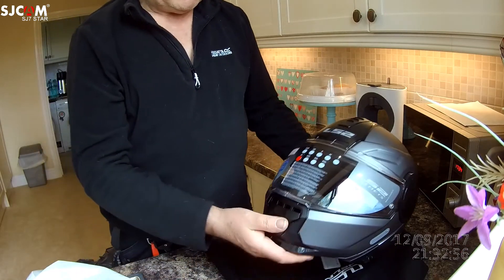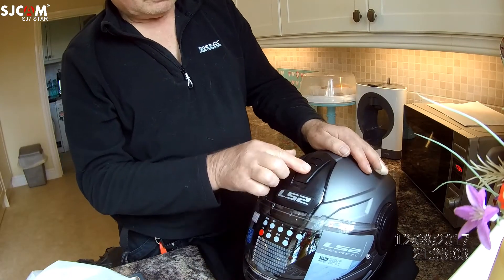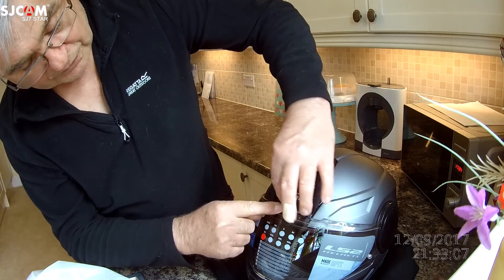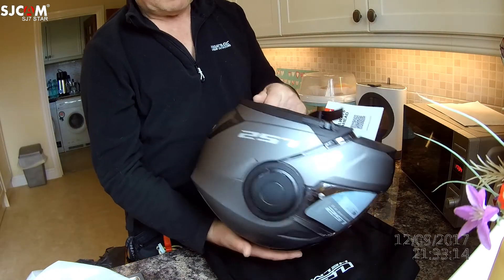It's a bit firm to close as well. There's a vent on the chin here, and a vent at forehead level which feeds through those little vent holes. All in all a well-ventilated modular helmet.